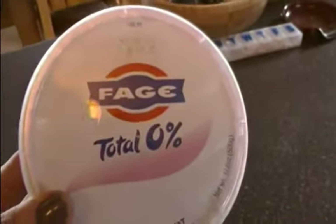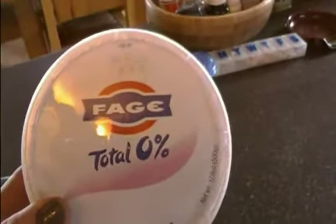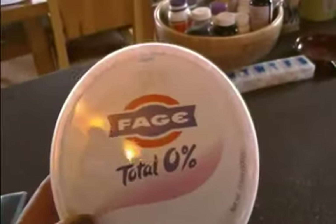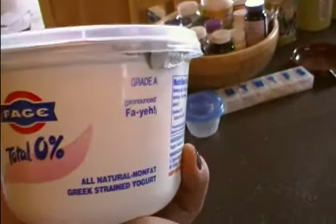Here's another quick tip for you: use this instead of sour cream. It tastes just the same — it's absolutely wonderful, you'll love it. It's Greek yogurt and you can get it at most of your grocery stores. That's another great fat loss tip — talk to you soon.